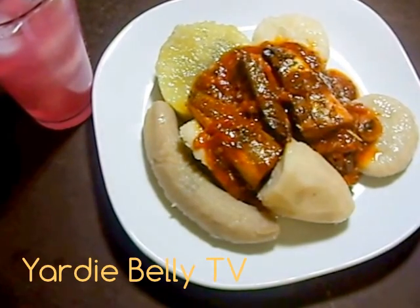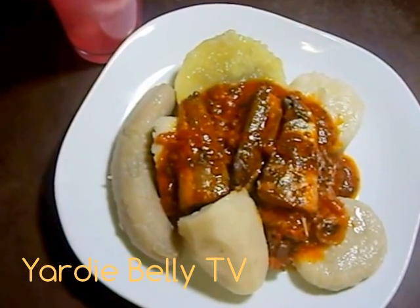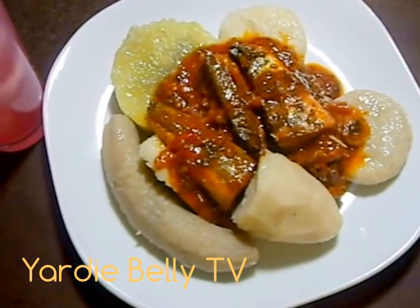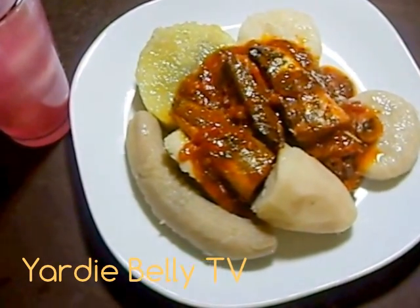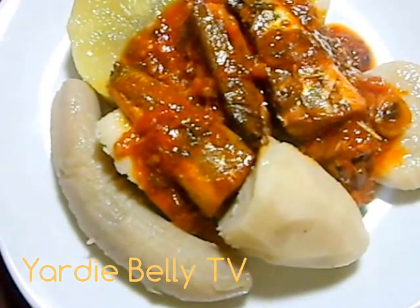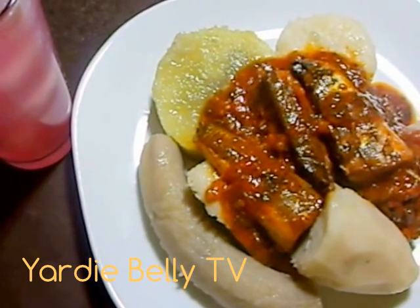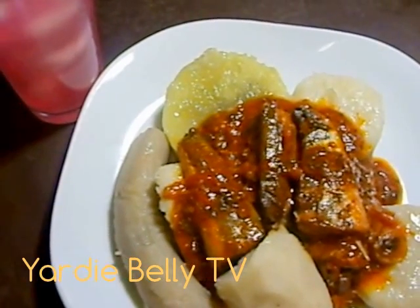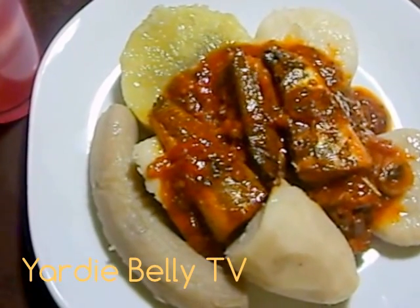Here we have it folks — the finished dish, tin mackerel Dutty Gal. Here you see a plate — that's my dinner, full of ground provision, dumpling, yam, banana, and stuff. I do hope that you will try this one for yourself. This is real yardie food, this is real Jamaican food, and you don't have to be shy if you love tin mackerel. This is my dinner for today — my tin mackerel, or Dutty Gal, with ground provisions. Try it on your own, add whatever you want to make it your own meal, and make sure you have this one in your neck of the woods. Once again, be blessed — enough cooking!